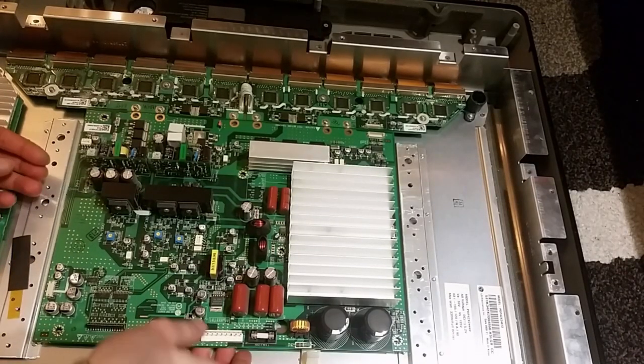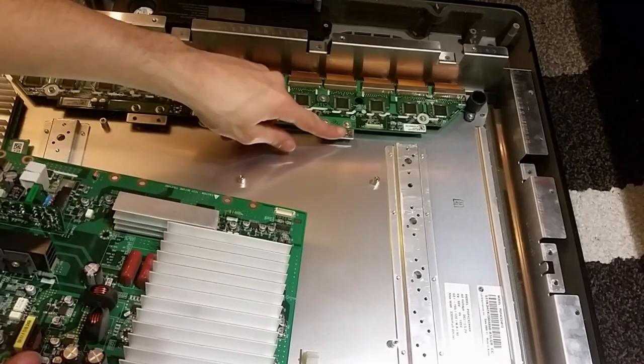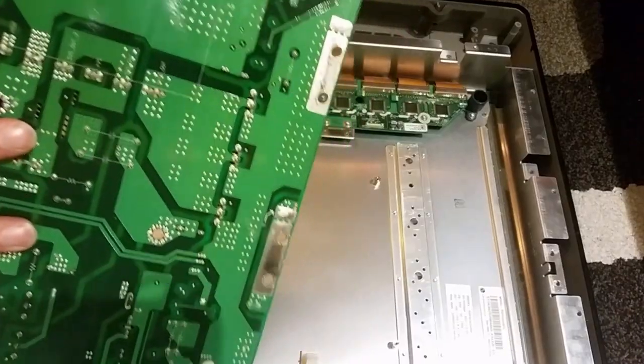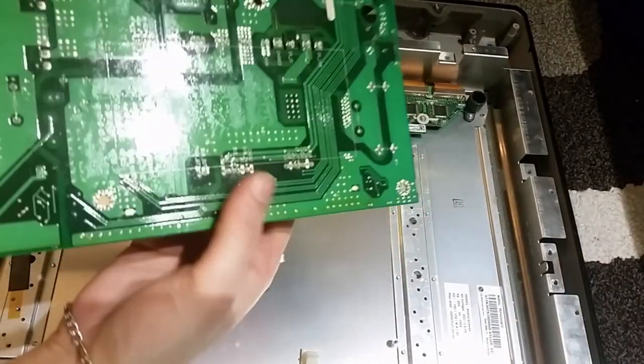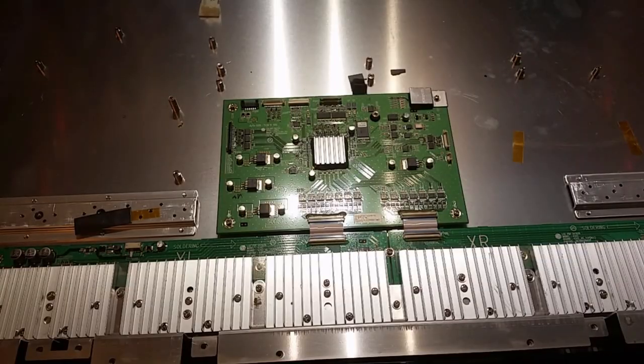A lot of screws later, I can remove this complete circuit board — the V-sustain board. These were single wire connections, so pretty fat connections there. You can see underneath — a lot of power is supposed to go through that. Let's see what this large heatsink has with a chip underneath it. Here's where the magic happens — we got like 200 volts coming in from these terminals. These are pretty small chips with a lot of legs around them. They have put some special silicone around the legs to keep them from arcing together. Now the V-sustain buffer boards are removed.